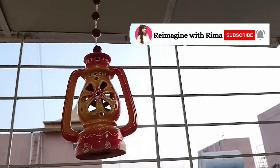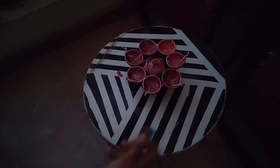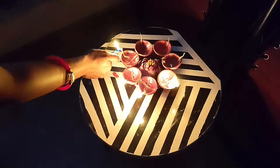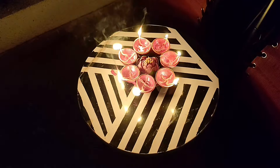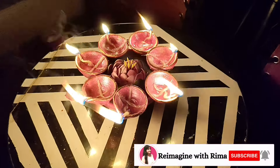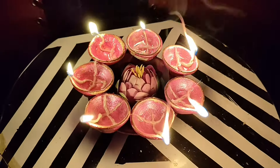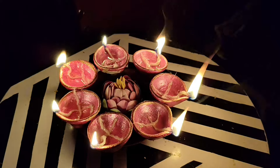Here I have hung this ceramic lantern — it is so beautiful to watch. And now I am lighting up all the Diyas of the urli bowl, and look how beautiful it is looking! I hope you guys have enjoyed this video. If you did, give it a big thumbs up, don't forget to subscribe to my channel, and wishing you a very very happy and safe Diwali! I will see you in my next video — till then, take care, bye bye!